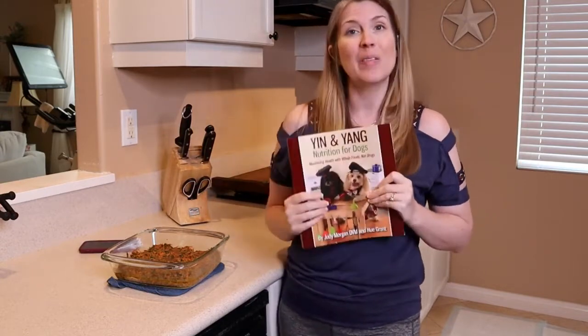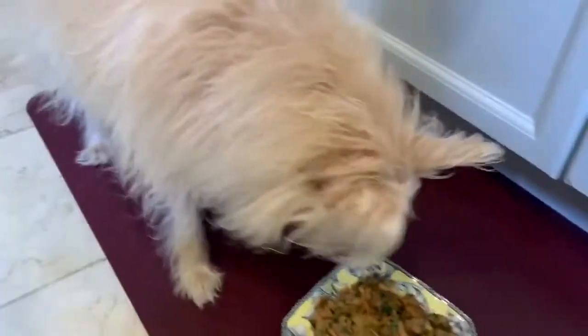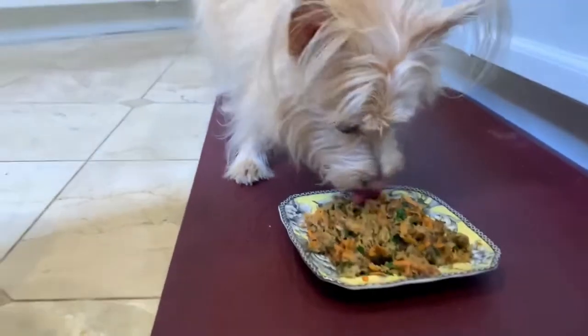Let's let this cool off and give it to Kim. Here we go. Let's find out what you think. Oh boy, you gonna take right in?